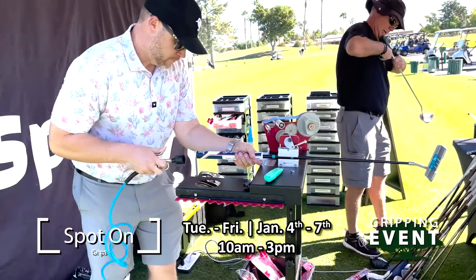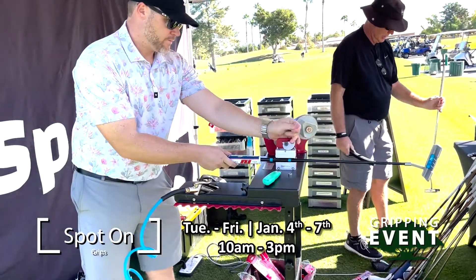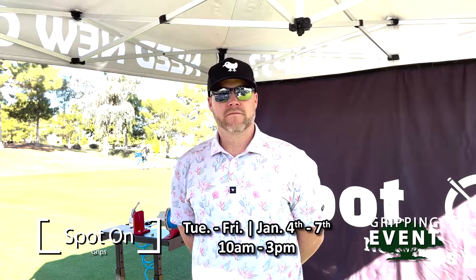So we're going to be out here today, Wednesday, Thursday and Friday. Is it by appointment only or are you allowing walk-ins as well? No, we're doing both. Reservations are nice, but walk-ups are always allowed.